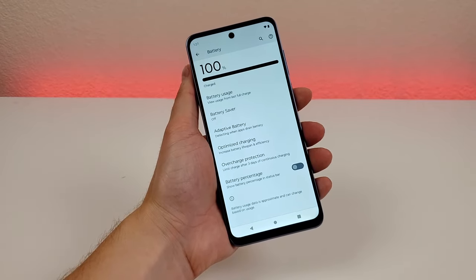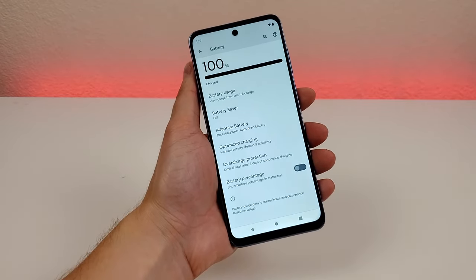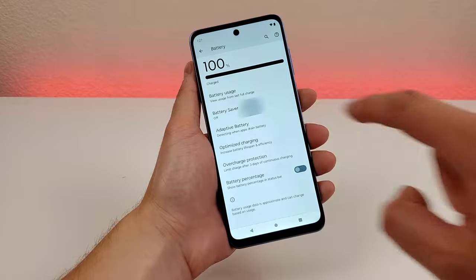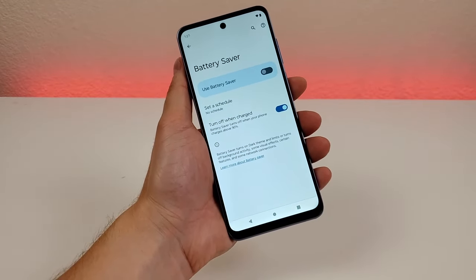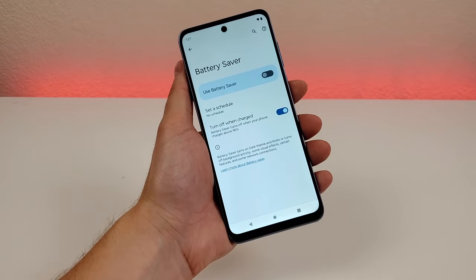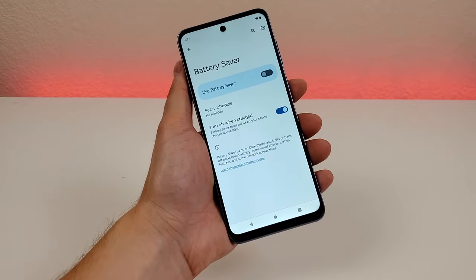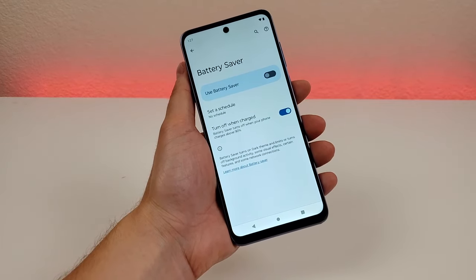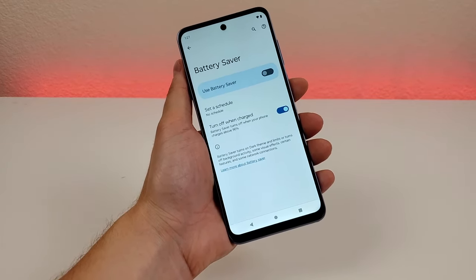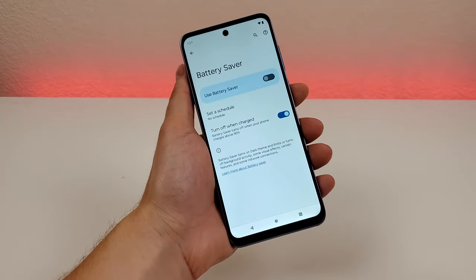Heading back over to this battery menu, there's a few other things I want to show you. The first one is battery saver. With this device we are getting a very large battery at 5,000 mAh, but you might find yourself in a situation where you know you have a long day ahead of you with no access to recharge the phone, or maybe you suddenly notice that your phone is low on battery and you don't have your charger with you. In that case, battery saver can definitely come in handy.